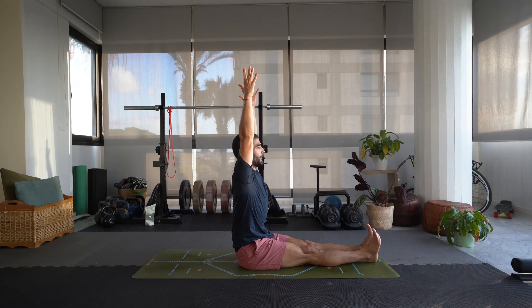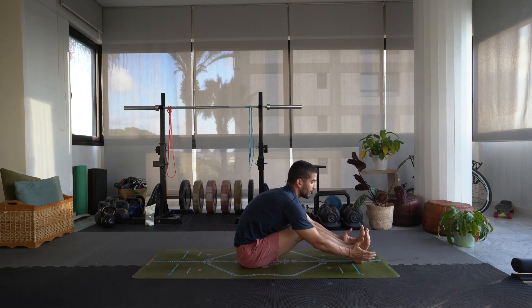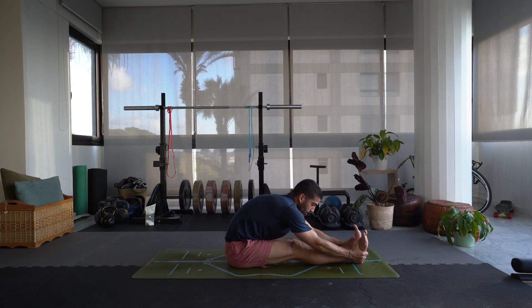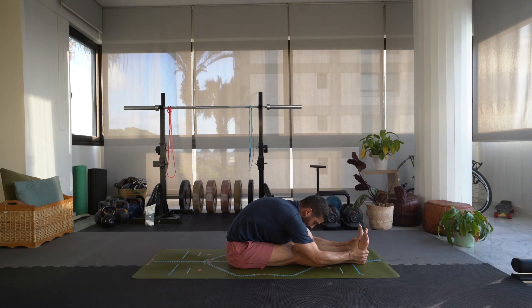Inhale, reach the arms up. Exhale, fold forward over the legs. Try and internally rotate your thighs — point those toes upward. Try and bring those forearms down to the mat. You can always keep your knees bent, grab the feet, and then start to scoot your hips back until you can almost straighten your legs. If you have difficulty and you don't have too much flexibility in the hamstrings, that's fine — you can always work on it by stretching. Breathing and lengthening on your inhale, deepening on the exhale — always using the breath in these postures to deepen and move around slightly.